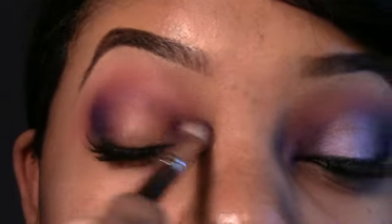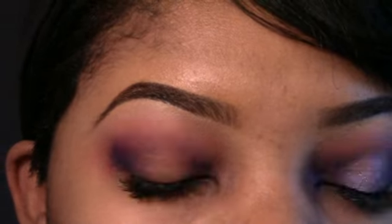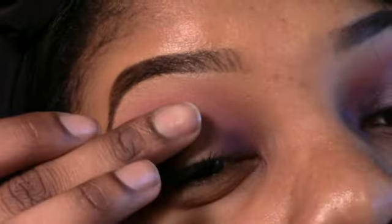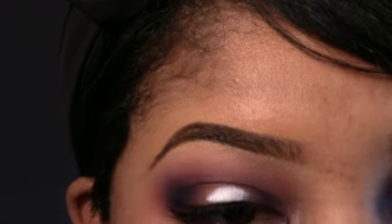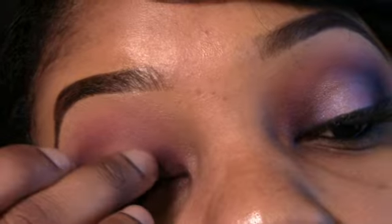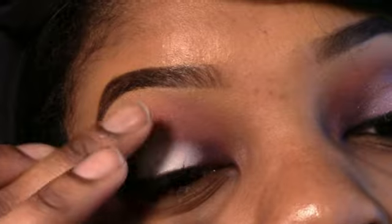I actually kind of like it — it's very different. Once I've applied it in my tear duct, I'm going to kind of blend the two back and forth on top to connect them.